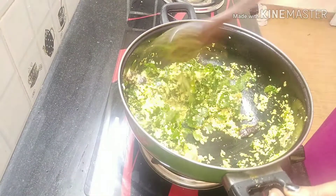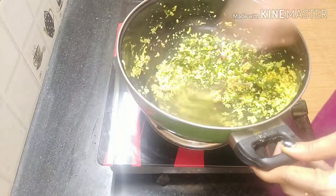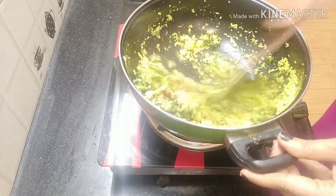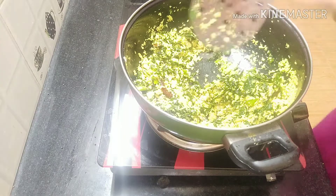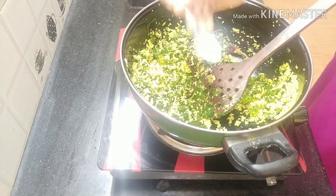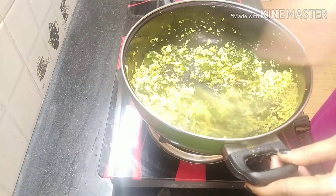Let's put it in the color. If you want to make a color, you can use it as a color. After 4 minutes, you will have to dry it. In the end, we will add some nocata. I will make it a little more thick. The dish is ready.